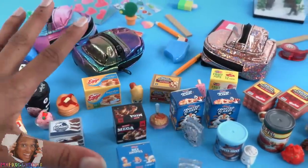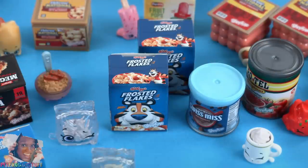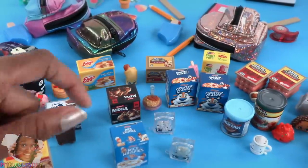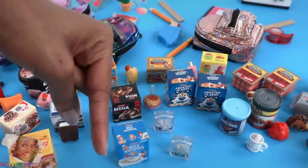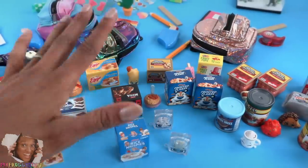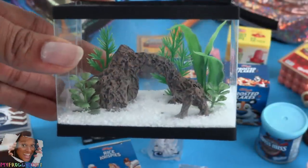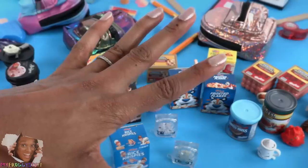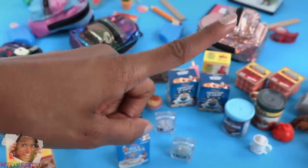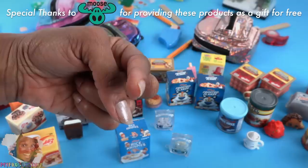So there you have it — our Real Littles collection, from backpacks to Frosted Flakes! Most of the mini packs will definitely be used to stock our mini grocery store. Let us know in the comments if these are a buy or a pass. Thank you for joining us while we took a look at Real Littles Things You Love Made Micro and crafted a little fish tank. Like, comment, share, and subscribe — don't forget to ring the bell and follow us on Instagram at My Froggy Stuff and The Frog Vlog. See you next time!